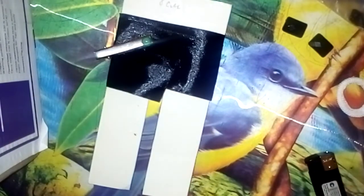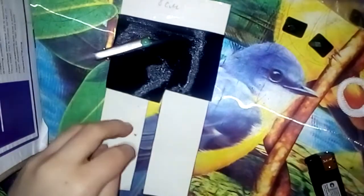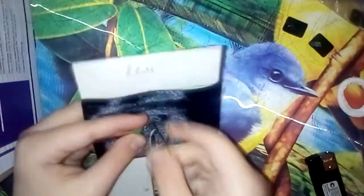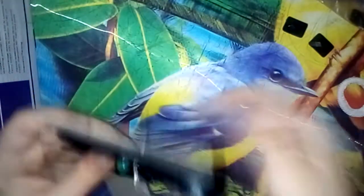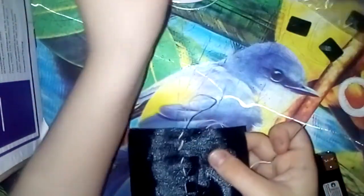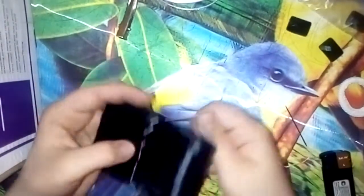Теперь нам с вами понадобятся иголочка и ниточка. Кстати, нам еще понадобится клеевой пистолет — о нем я совсем забыла. Держим и начинаем прошивать. Вот такой бантик у нас с вами получился. Теперь нам нужно его дополнить, доделать. Мы снимаем его с нашего шаблончика — шаблончик нам больше не понадобится. И стягиваем.